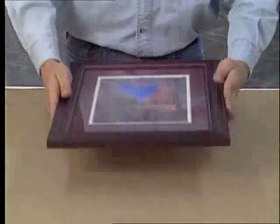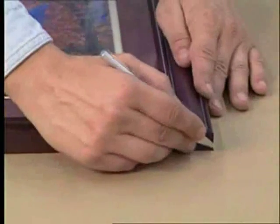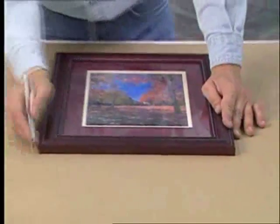Flip the frame over and set it on top of the backing paper. Use a sharp knife to roughly remove the excess paper. Be careful not to cut into the frame.